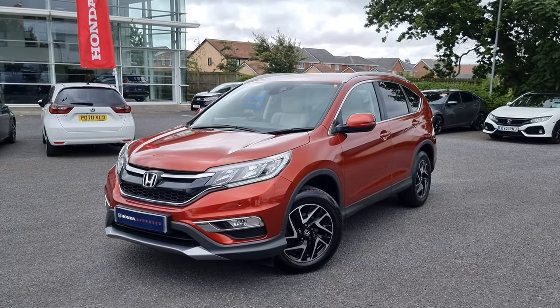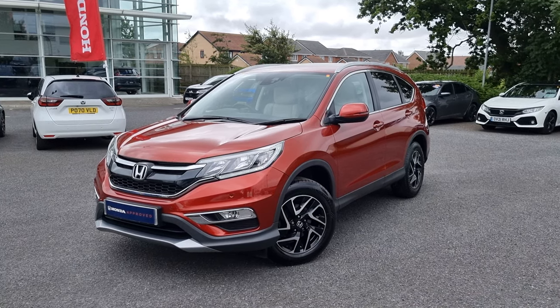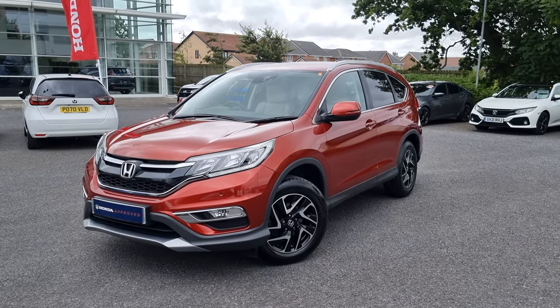Hi everyone, it's Liam from the Blackpool Honda dealership. I hope you're all okay and today I've got a quick video walk around of this Passion Red CR-V SE Plus.